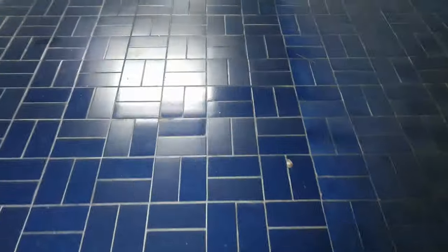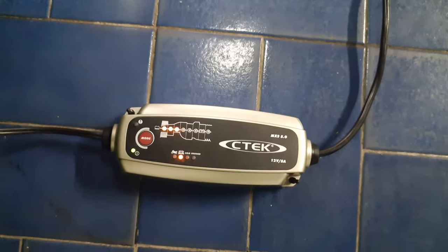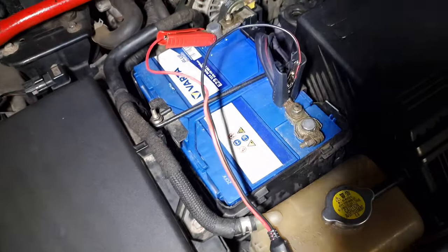I'm actually charging the battery of the Mazda because I haven't been driving it a lot, so it stayed without battery. I'm just charging it up with this C-Tech charger. We've got three dots there — that'll take a while, it's really empty.